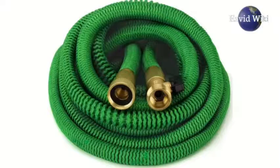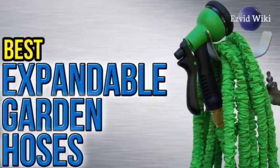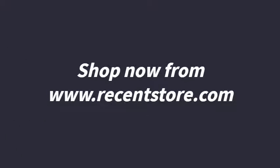The most recently updated list of the best expandable garden hoses is exclusively available at EasyVid Wiki. Go to wiki.easyvid.com or click beneath this video.